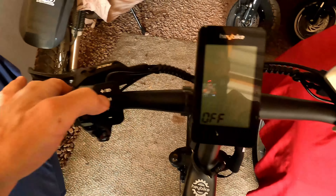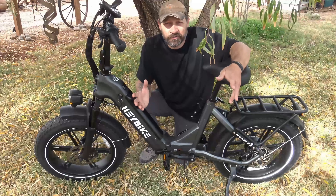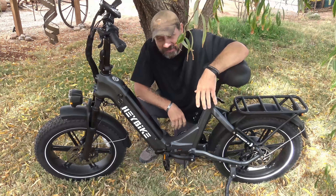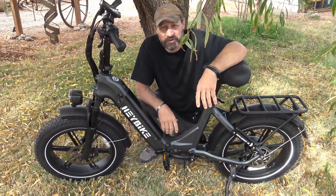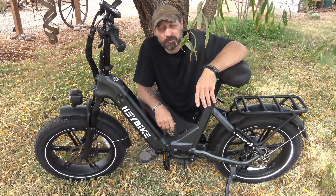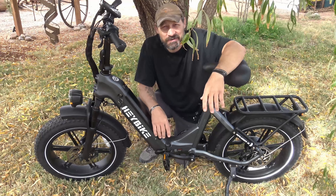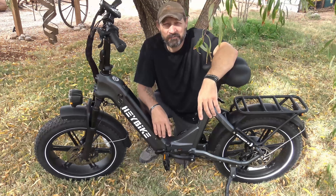When you're done with your ride, push and hold the M button and it turns the bike off. My final thoughts on the Hay Bike Ranger S — big thumbs up from me, I love this bike. I want to say thank you to Hay Bike for sending this e-bike out for review. If you're interested, I'll put a link in the description box below. Thank you so much for watching. I hope you got some good information out of this video. Until next time, have a beautiful day and we'll see you on the next one. Bye for now everybody.